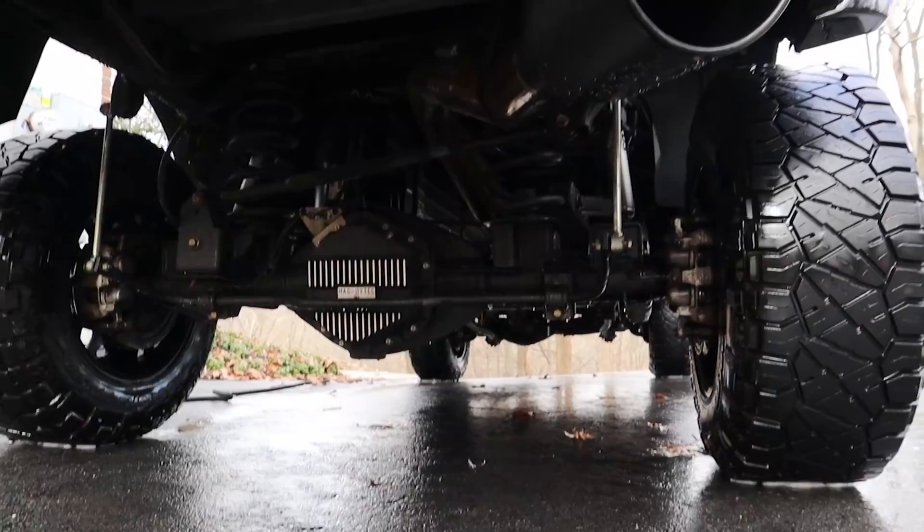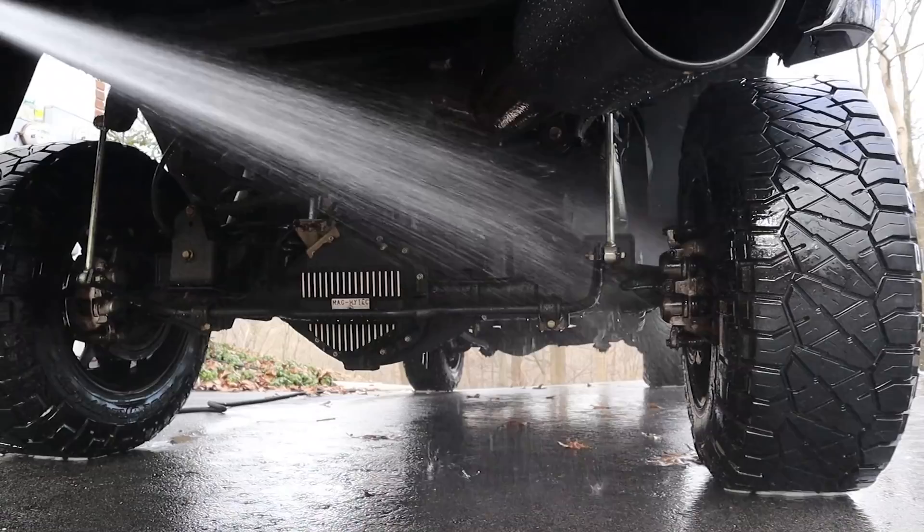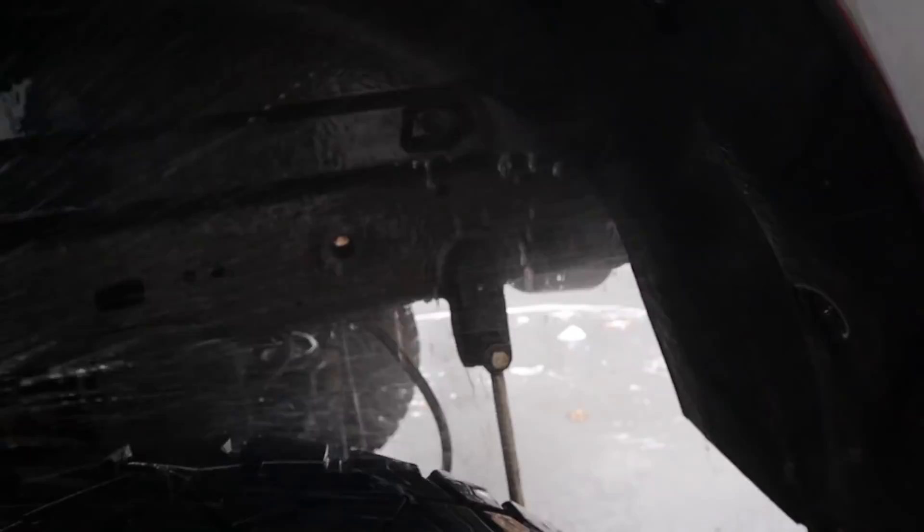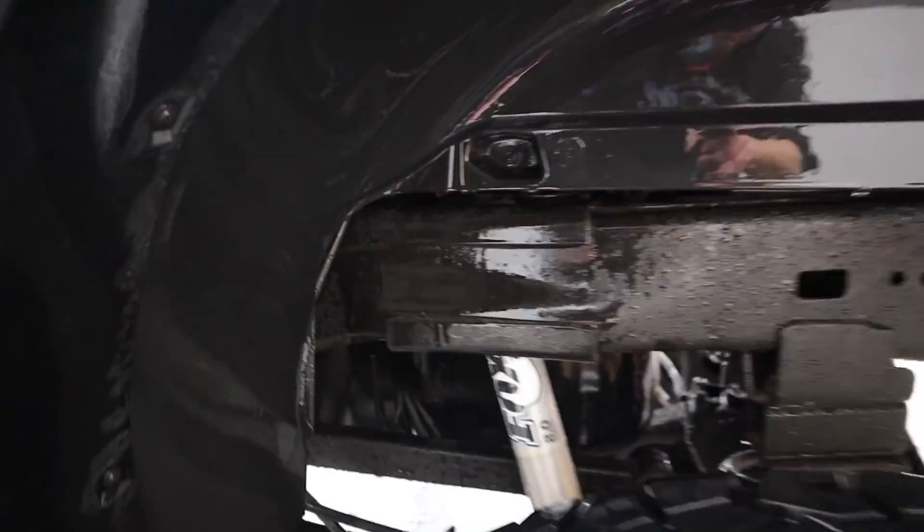I just washed the truck — it's about 30 degrees and everything's freezing up out here. Look at it beading up on those axle tubes and that diff. We've been through a couple rainstorms and a snowstorm and it's holding up very well. I'm very, very happy with it. Here, let's go around front. Check it out — the water's just beading right off of it.